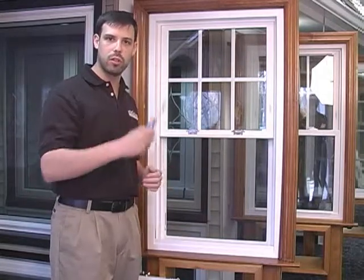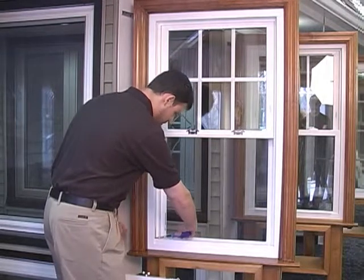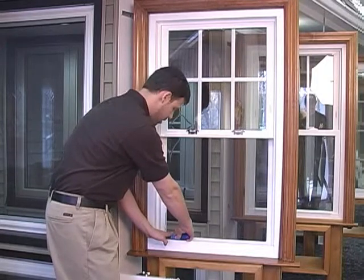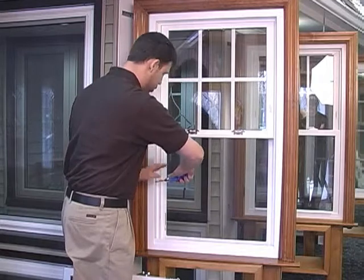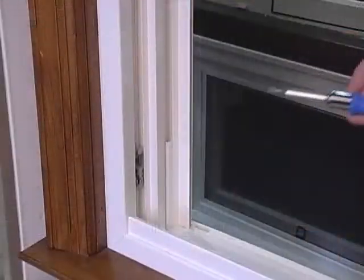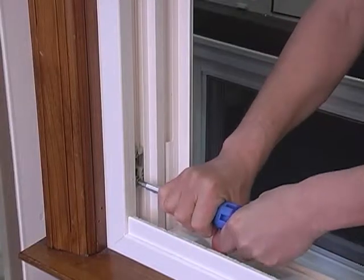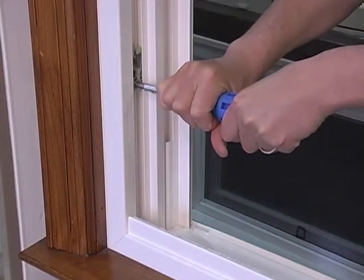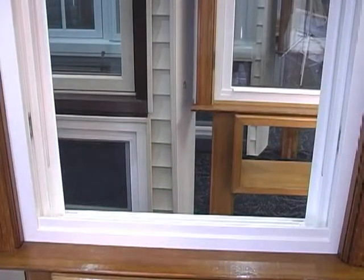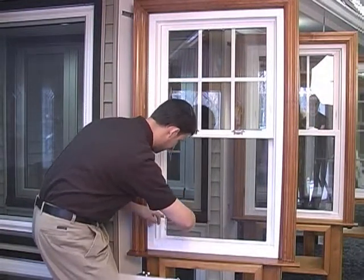To fix this, all you need is a simple household flathead screwdriver. Put the screwdriver into the shoe. This part is very important for safety reasons — you need to have your hand down on the screwdriver, because if you don't, it's just going to shoot up very quickly. So put the screwdriver in the U shape, hold your hand down on it firmly, turn the screwdriver away from you and you'll see it starts to slide up. You want to allow the shoe to slide up approximately the same height as the one across from it. When it's in the right position, slowly turn it back so that the U shape is now facing up and the screwdriver will come out.